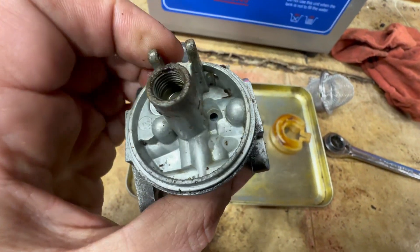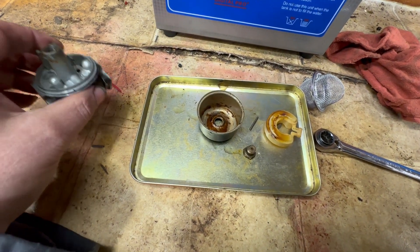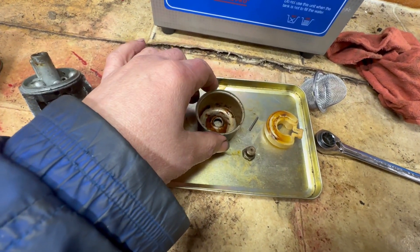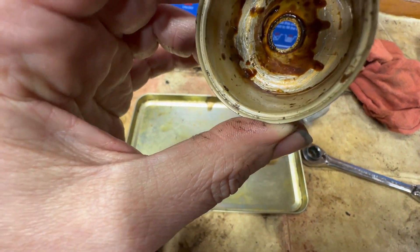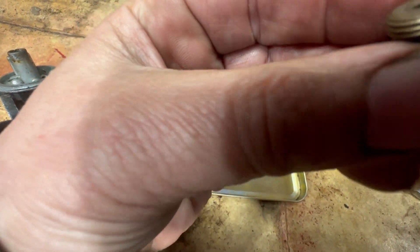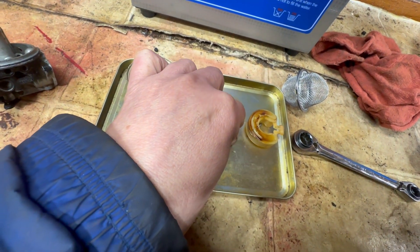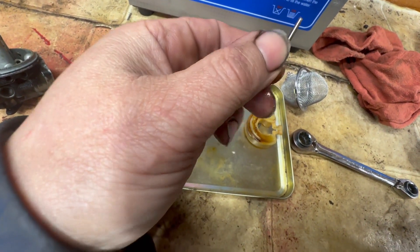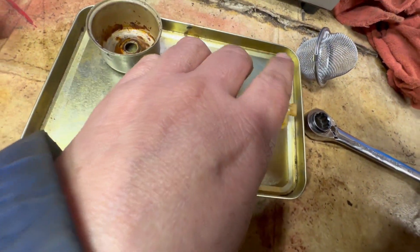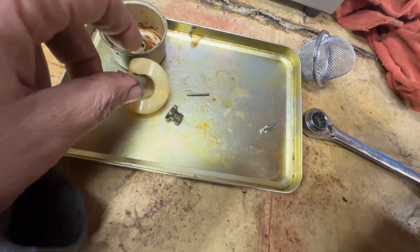She's a little funky and it also stinks, but look at that — that's pretty bad. There's our bowl, there's our carburetor, there's our main jet, there's our float pin and our float, and there's our needle.